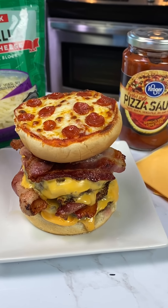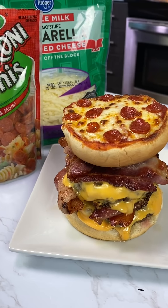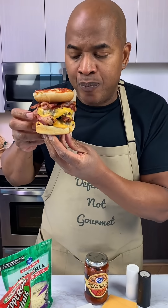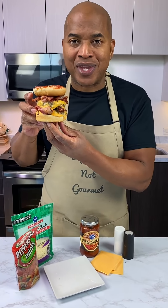And there you have it! The pizza burger double stacked! My biggest concern is how to eat this, because I don't know, okay? Is my mouth that wide? Yes. Is it closed? No cavities, you notice that?